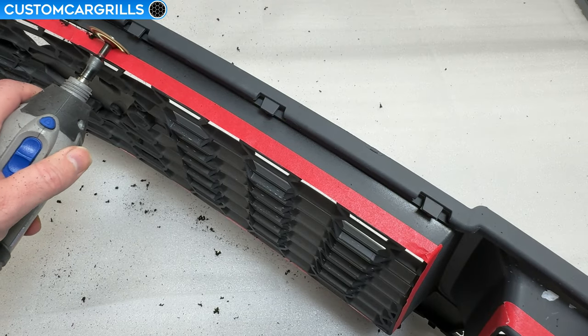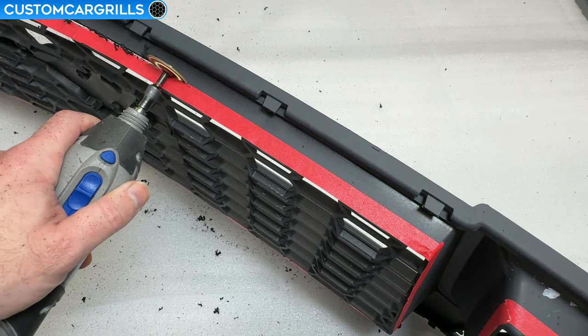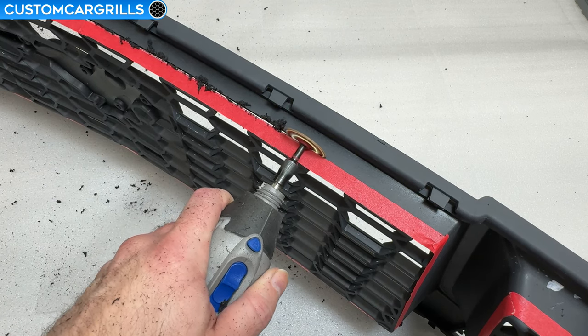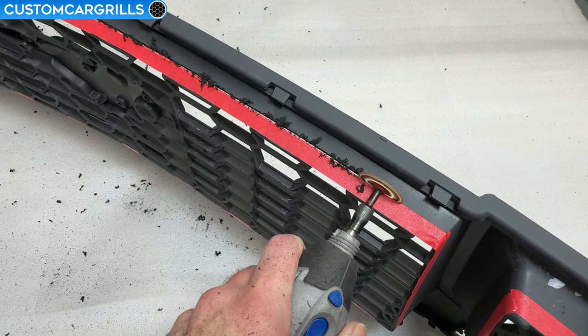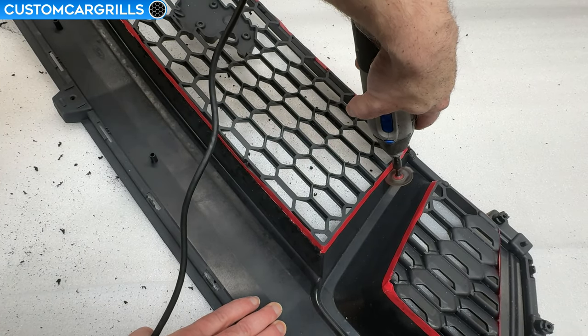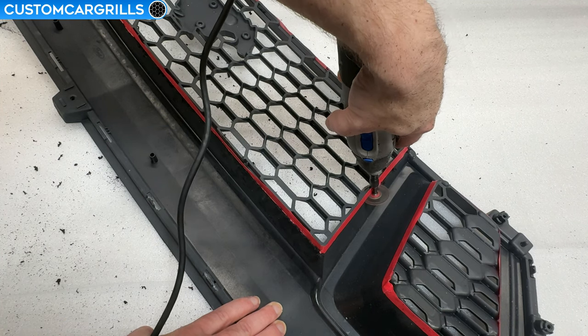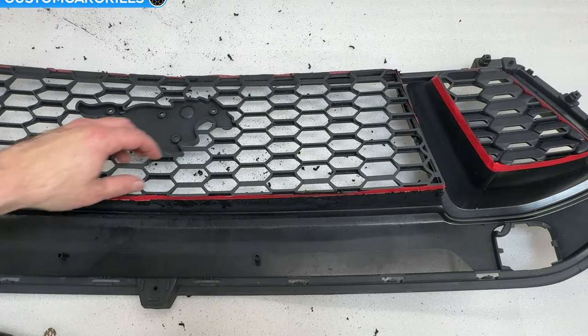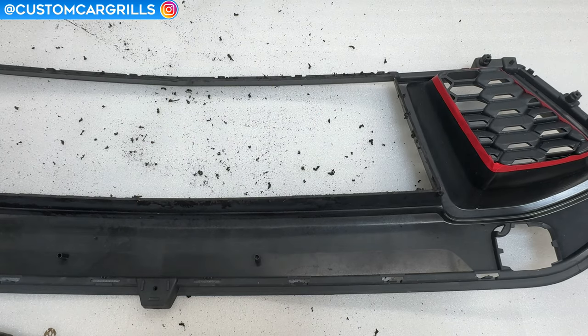The top edge especially needs to not be cut any more than what the half inch tape line allows. Again we need that half inch left on the top edge so that the mesh doesn't have a gap. Let's now make a cut on the side to connect up those bottom and top edge sections that we just did. And now with all the proper cuts made the center section can be lifted out and thrown away.